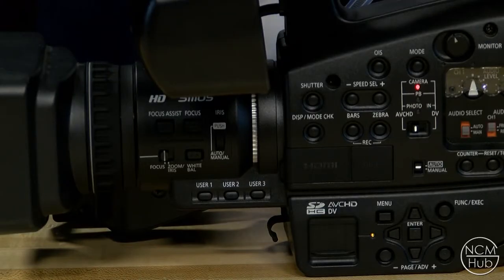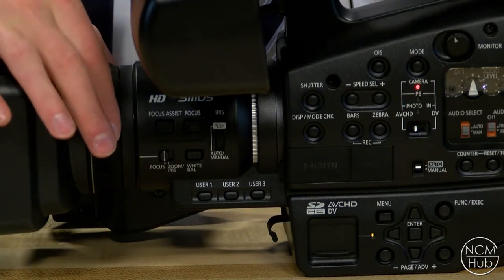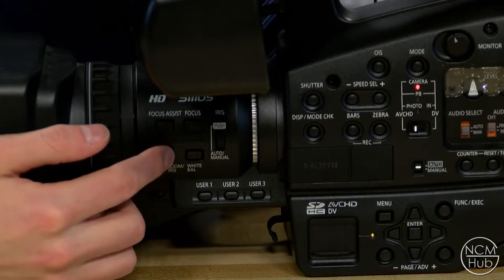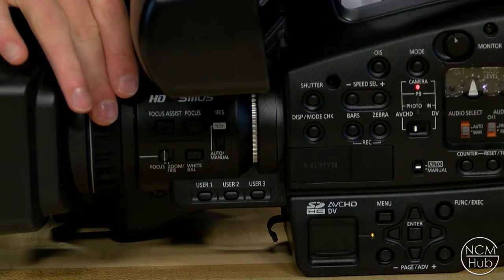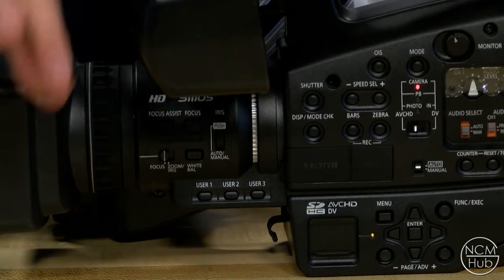There are two ways to focus using this camera. The first is by using the focus ring in the front. You have to make sure that the ring is set to focus, which is done with a little switch — you move it from zoom and iris to focus. This allows for very smooth focus control. The second way is to use the focus button, which you press for a very quick automatic focus.